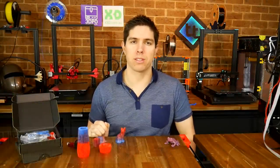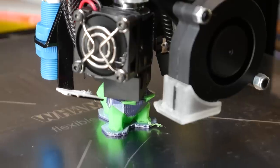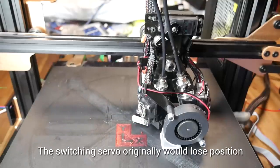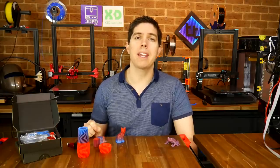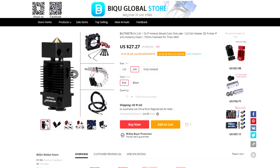Dual extrusion 3D printing is definitely not for everyone, but it does have its appeal and its perks. Some time ago I covered modifying my TiVo Tornado to add a servo controlled switching double hotend, which while problematic to set up, did eventually allow me to print two different materials at the same time without a purge block. Back then I promised I would follow up by showing how to add dual extrusion in another way, and that's what we're covering today, with a mixing hotend from Bigtree Tech.